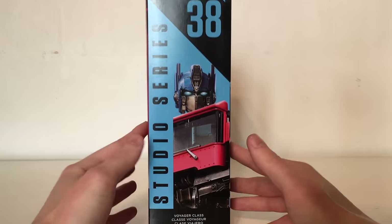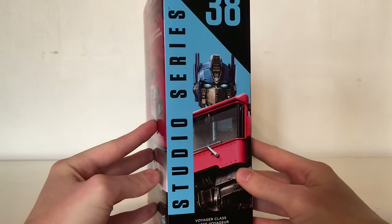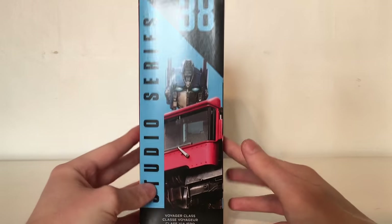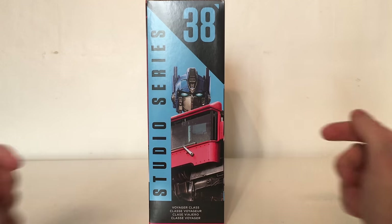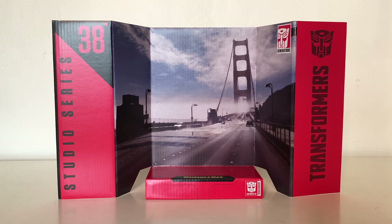The other side of the box has another image mainly focusing on his head and part of the chest design, looking really awesome. Studio Series Voyager Class, figure number 38. Speaking of backdrops, Optimus does include the backdrop that we see in the final act of the Bumblebee movie — that being the San Francisco bridge, or the Golden Gate Bridge. It looks really awesome and it's definitely the bridge that we saw Bumblebee and Optimus roll out in the final act of the movie.